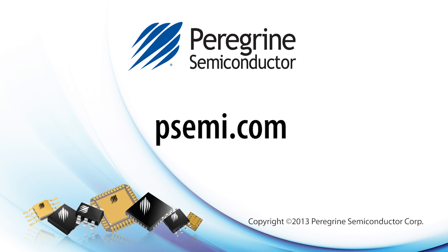Thank you for watching. Please visit our website at psemi.com for more information on this product.